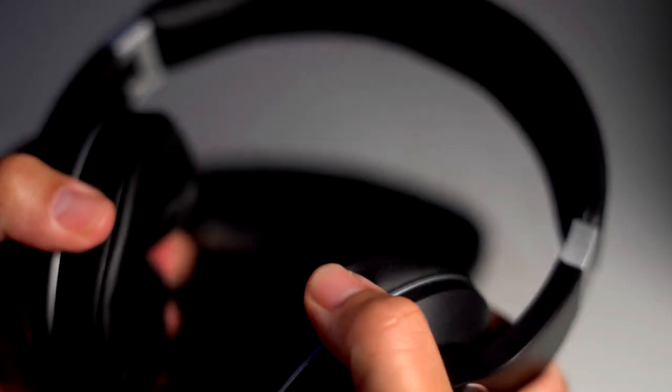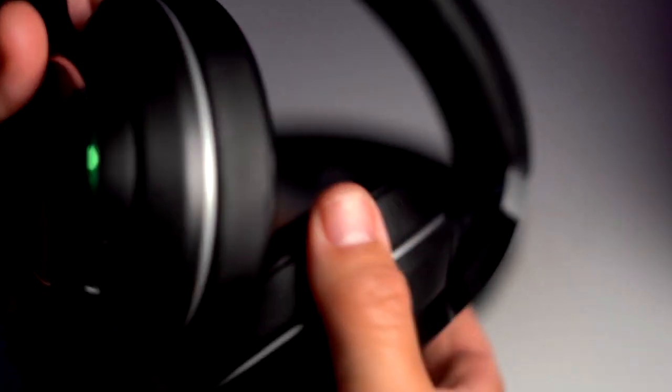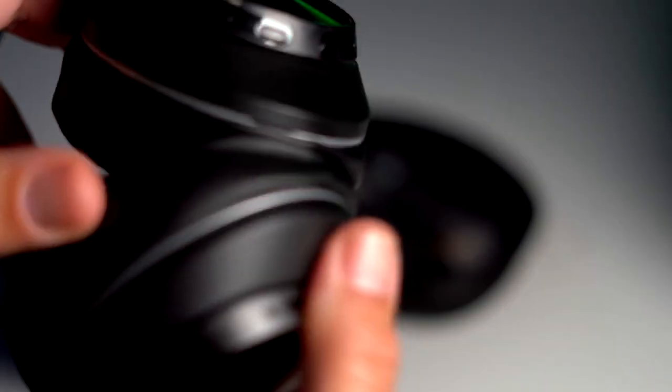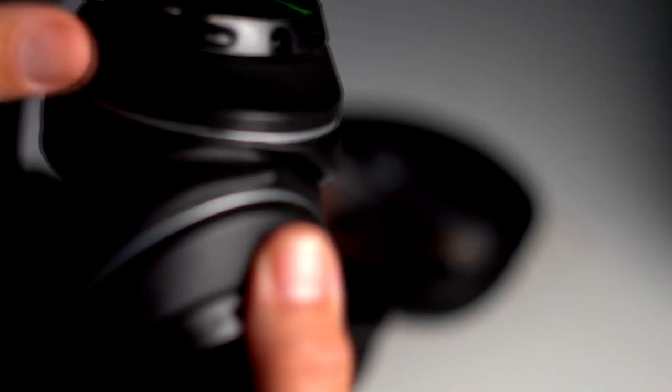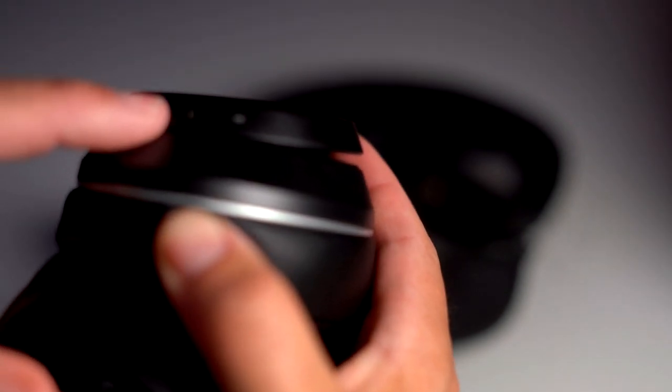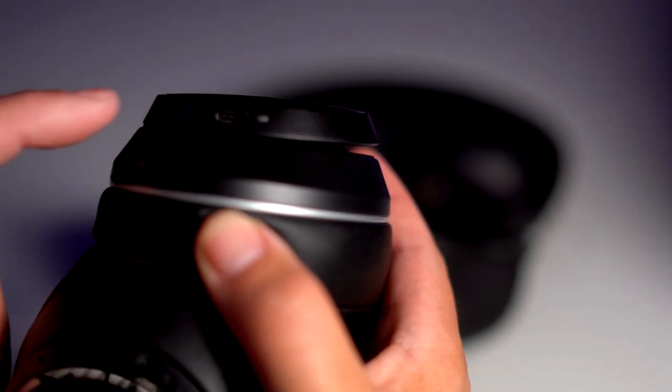They feel great. They feel sturdy, they feel really, really good. We're going to check these out — you got your volume rocker, your power rocker, your mic right here. Right here you have your aux cable port, and here you have, I believe, a USB-C port. Big plus — that's a very big plus for me.